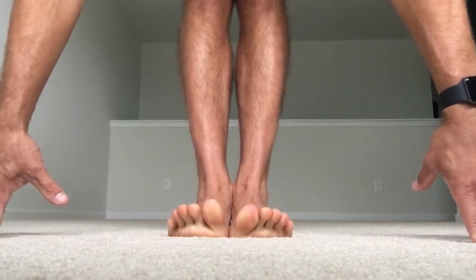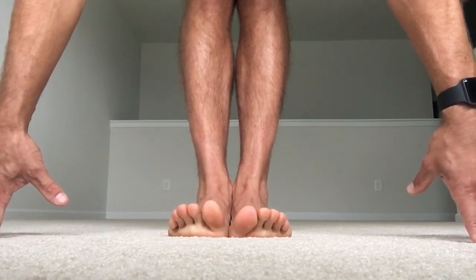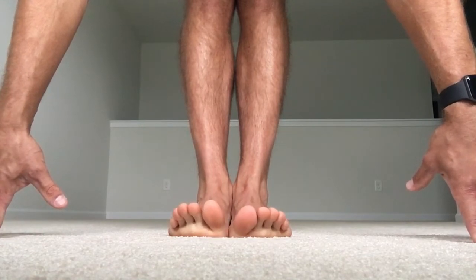Now with all toes up, just the big toe touches the ground. We'll go three taps — try not to move any other toes. One. Two. And three.